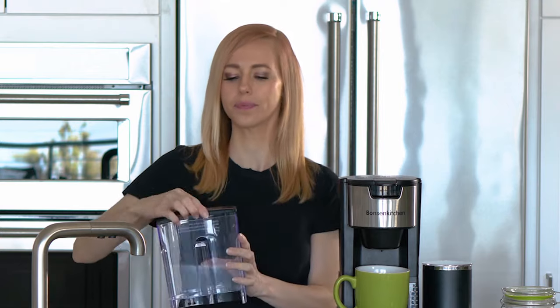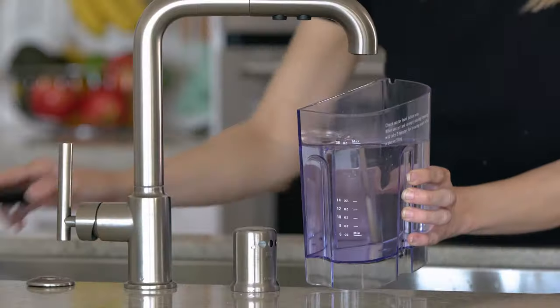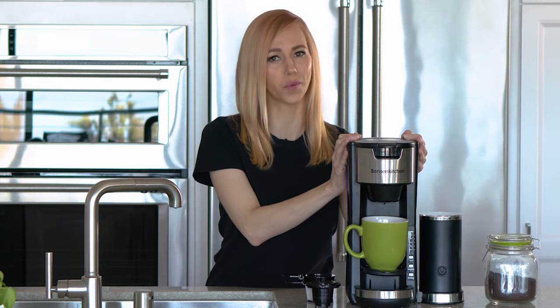In this video, I'll show you how to make the perfect cup of coffee using the Bonson Kitchen single-serve coffee maker. First, remove the 30-ounce water reservoir. Fill it to the fill line and place it back on the coffee maker. This will be good for several cups of coffee without having to refill the reservoir.